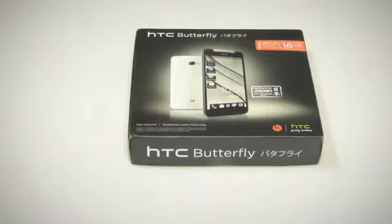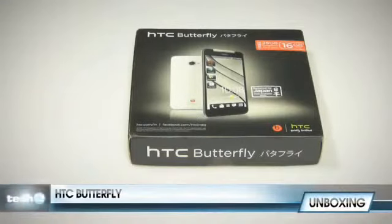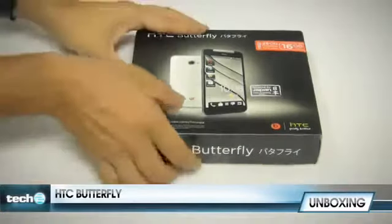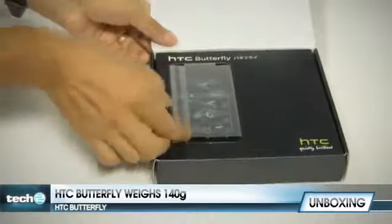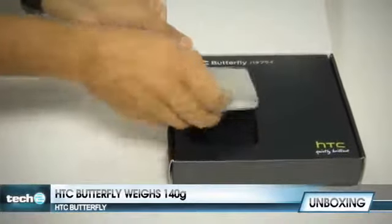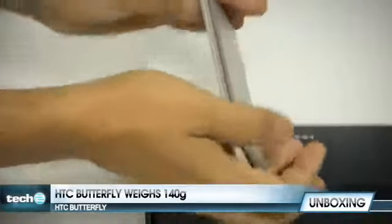Hi guys, welcome to the Tech2 Labs where HTC has just dropped their HTC Butterfly on us. We're going to unbox the device, see what HTC has included with the package, and give you a quick run through the specifications of the Butterfly itself. So let's get to it. It's a very slim, lightweight box, which hopefully means the phone itself would be very lightweight. Wow, that is a super slim, super light handset!